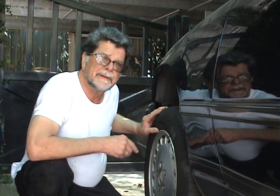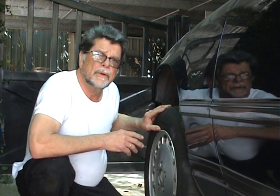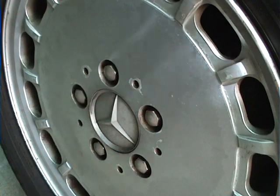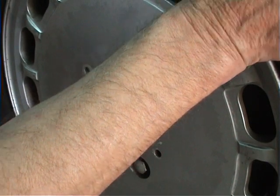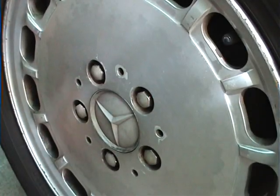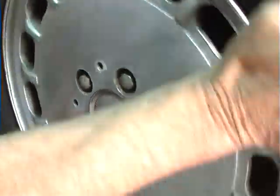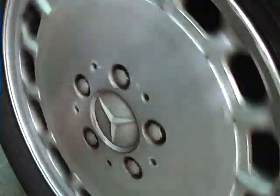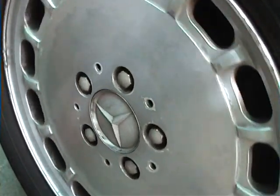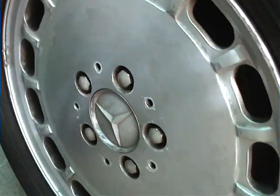I'll bring the camera over and see if it can pick up the sound of the wheel bearing. Discount the sound of the brake linings on the disc. If I go around the car and spin the other wheels, you don't get that little roar.